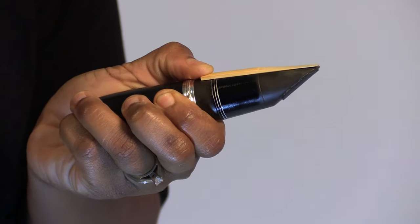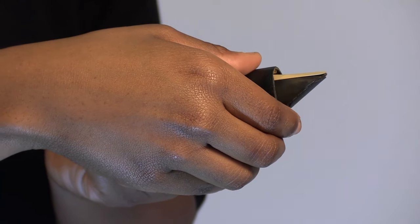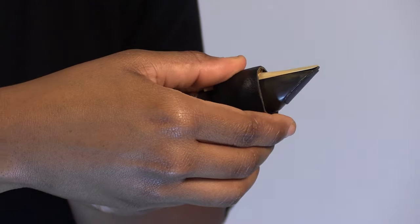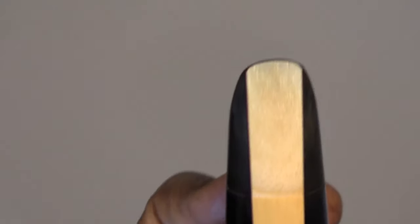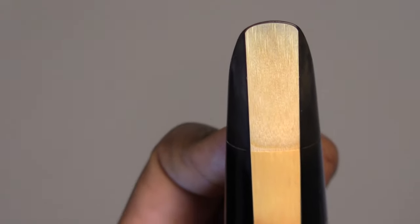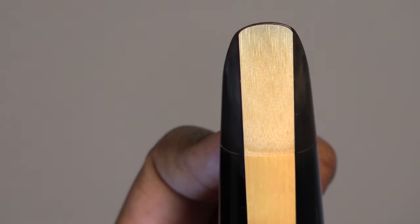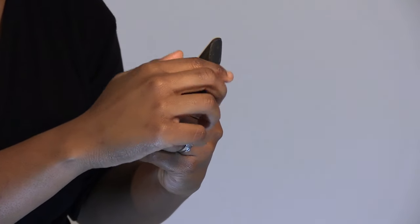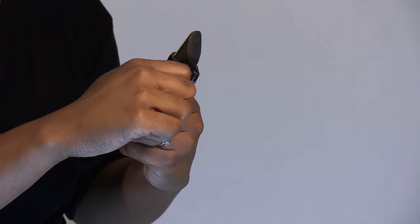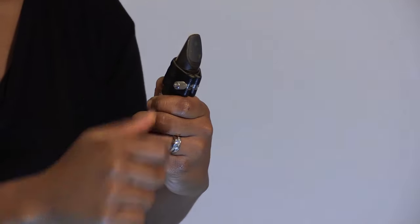First Sounds. Placing the reed on the mouthpiece. Position the reed on the mouthpiece and check to make sure the top and bottom are centered. The reed is in proper formation if you can see a thin hairline of black when the tip of the reed is pressed against the tip of the mouthpiece. Next, place the ligature with the screws loosened about halfway down on the mouthpiece. Finally, keeping the reed securely in place, tighten the screws of the ligature to the point that the ligature is holding the reed securely.